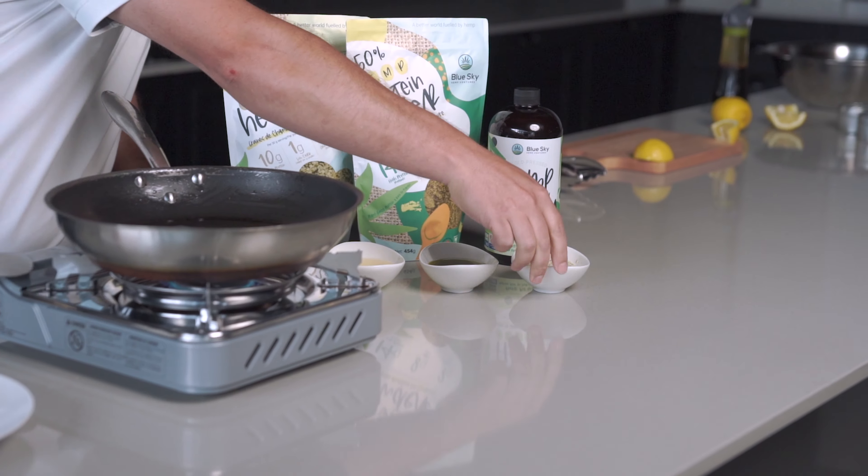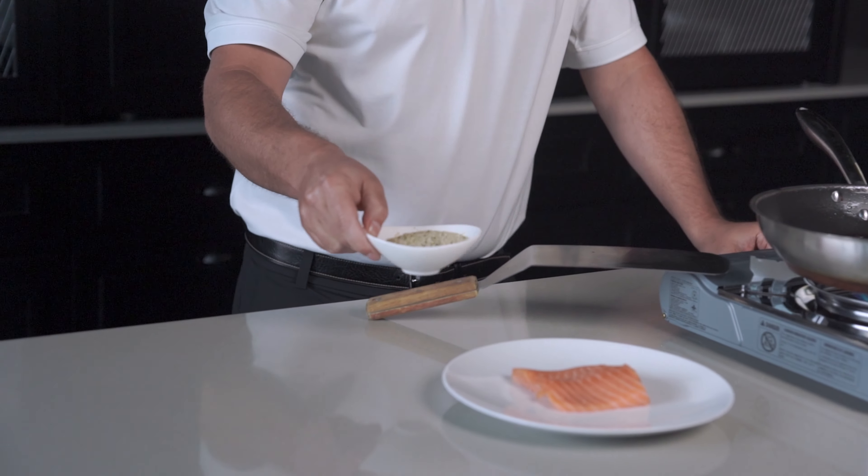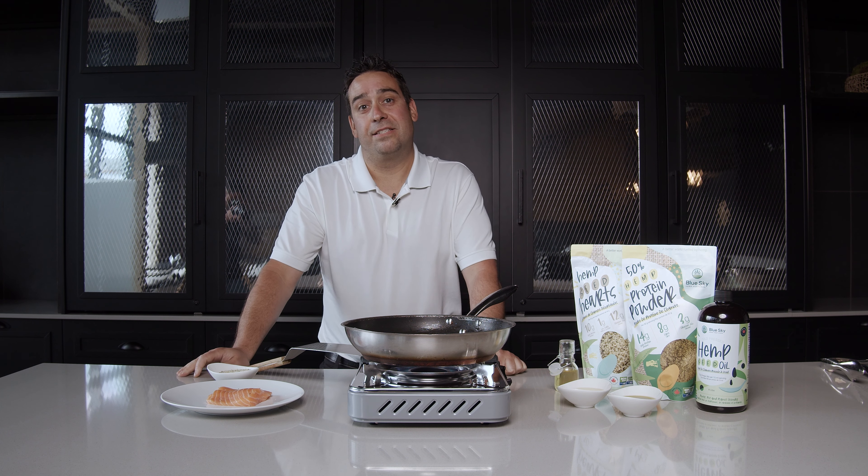Now let's crust the salmon. Today we'll be coating the salmon with our hulled hemp seed. Hulled hemp seed contains 25% oil, which creates a great envelope around the substrate.